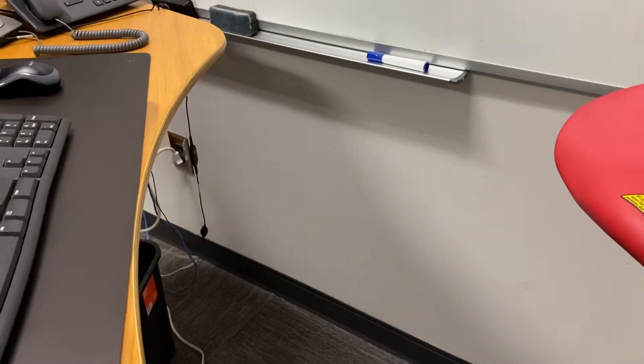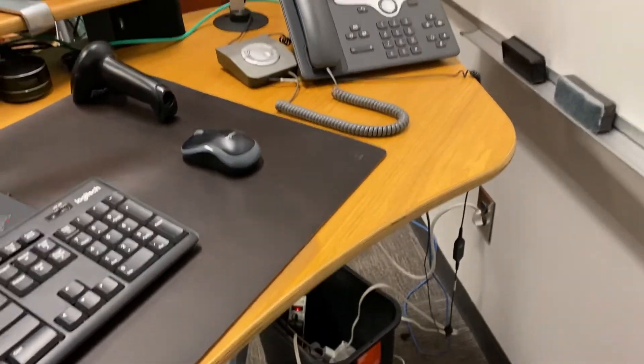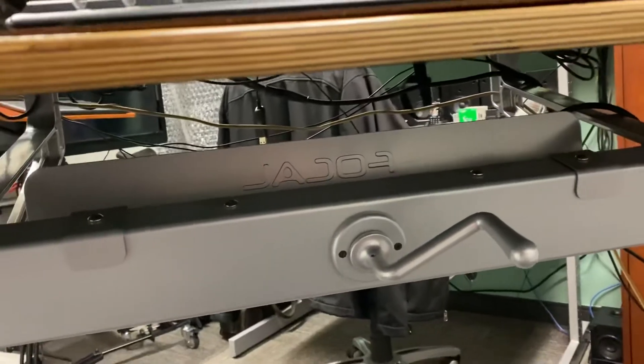This is a quick little video of my workspace and some of the craziness that goes on here. This is my stand-up desk — well, it's one of my stand-up desks. It has a crank.